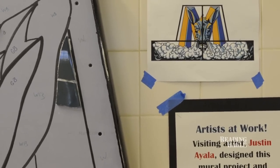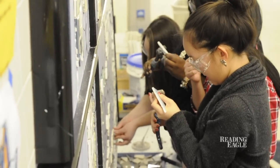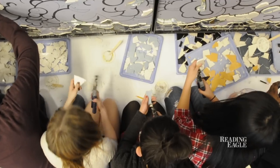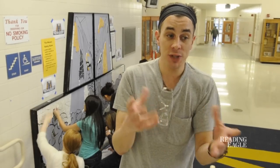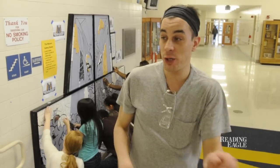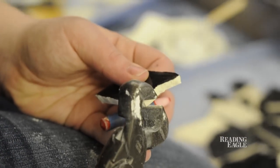We had a great group of students and we've only been working for about a week now, and you can see progress is really moving along. This is a ceramic tile mosaic — basically like a giant puzzle. They're taking regular tiles that you use in your kitchen or bathrooms, breaking them up and then using a special tool to clip them to get them to fit into the design that we have up here.